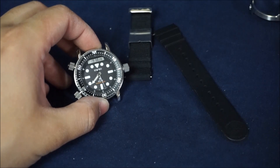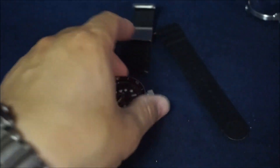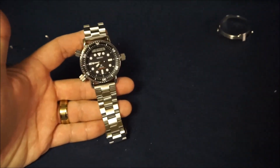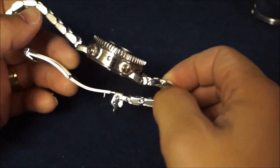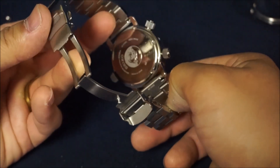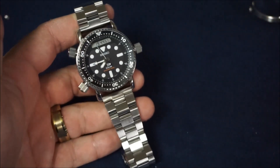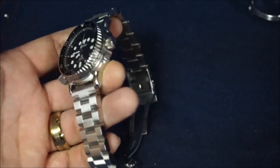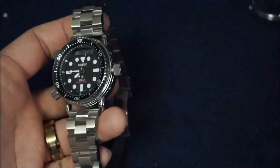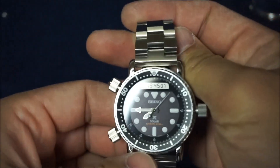Now let's move on to putting on the Hexad bracelet — I'm very excited about this. Here we go, the bracelet is on. Even like this it still looks fairly decent. I'm not really a fan of the naked Arnie, but I think there's a group of people that would appreciate this style.